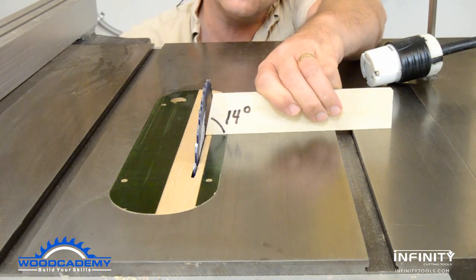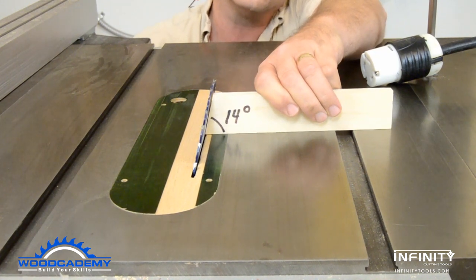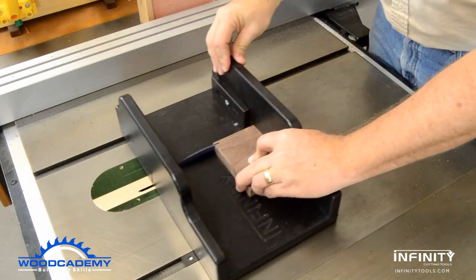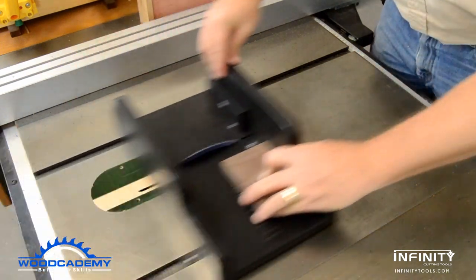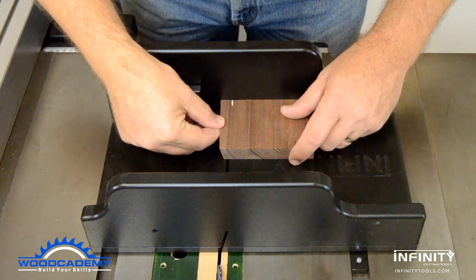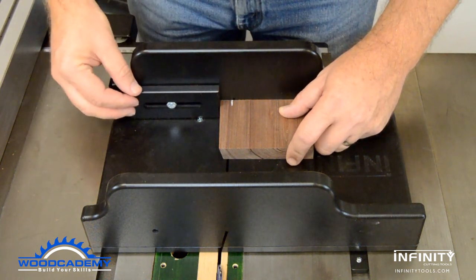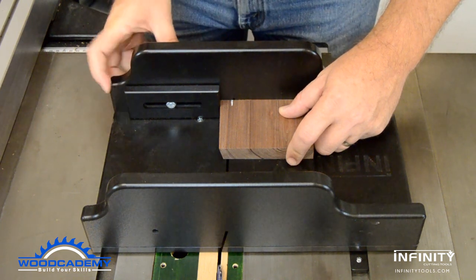Milling the splines starts by setting the saw blade to 14 degrees. A gauge block is cut to ensure every setup is exactly the same. One edge of the spline stock is cut at the 14 degree angle, then the stock is flipped over and marked so the widest part will be 5/8 of an inch. This mark is set to the kerf in the back fence of the jig, and the stop is set to the stock.